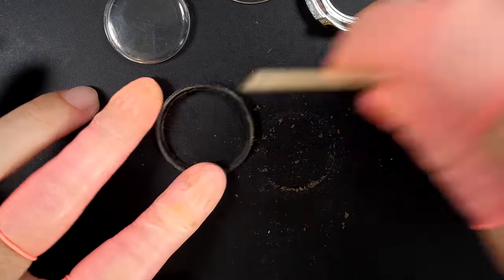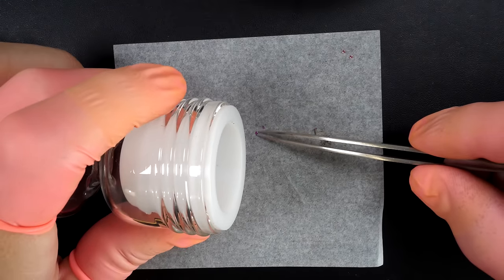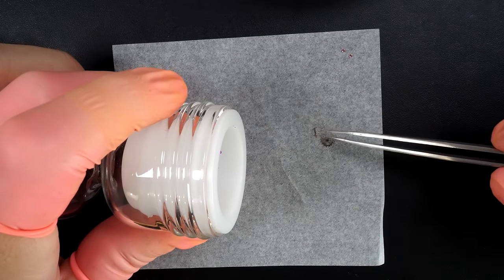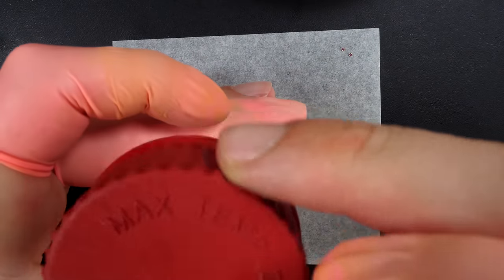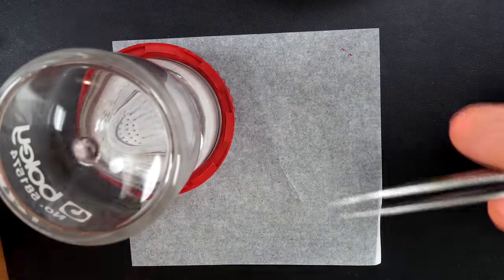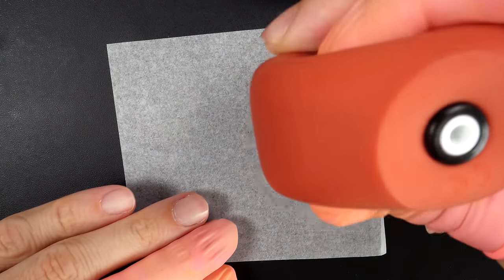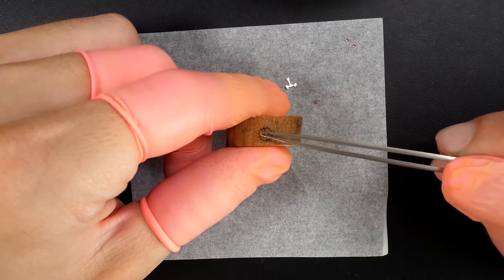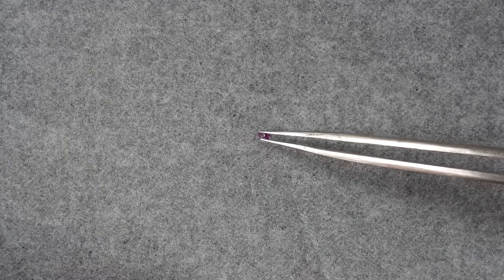Now the parts are clean and I'm going to do an epilam treatment on a few parts. The jewels for the balance, the pallet fork, and the escape wheel will get this treatment. It helps the oil to be retained in a better position - it's a surface treatment applied to the parts. I'm now drying the parts and removing the epilam from the pivot points on the escape wheel and the pallet fork.